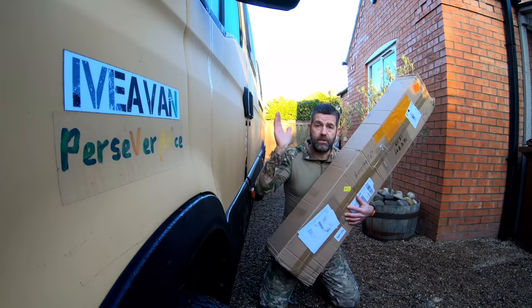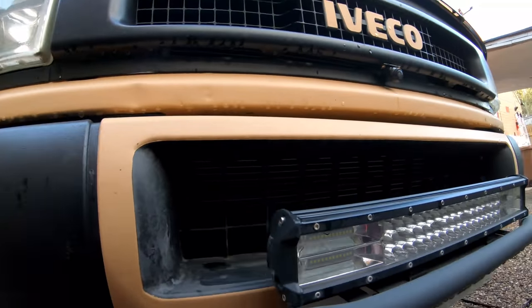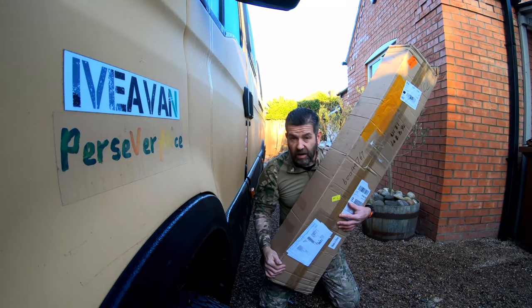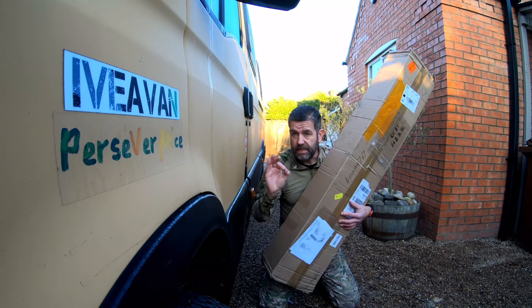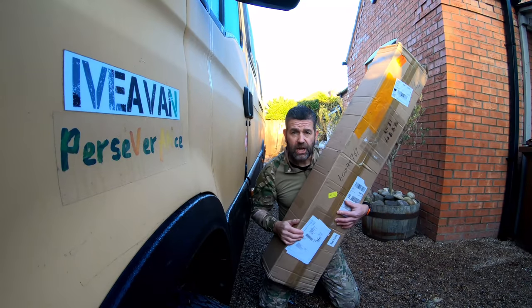I've basically got the full setup anyway. I've got the large light beam on the front, the small one on the bumper, and the working lights all the way around the van. I've basically ordered the same again, and something a little extra for show purposes only — but let's see what's inside this box.